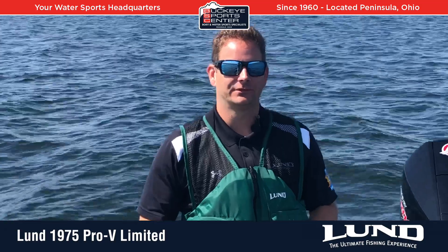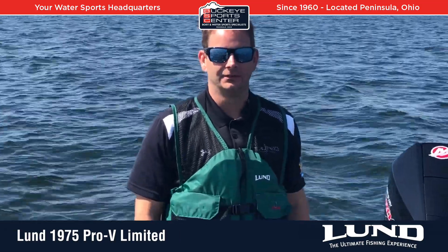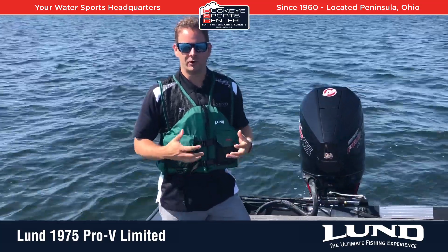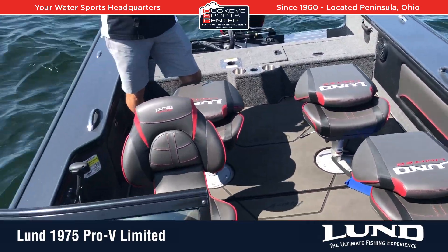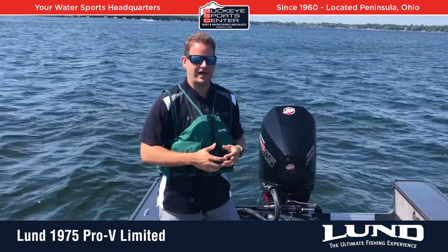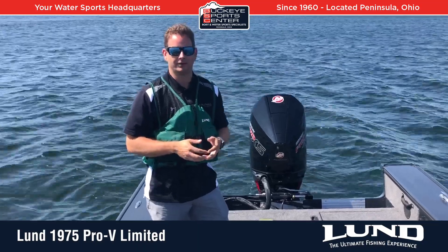Hi everyone, this is Bob from Buckeye SportsCenter and today we're going to take a ride in the Lund 1975 Pro V Limited. The Limited series is a new thing from Lund. The Pro V is kind of the iconic, high-performance, high-fishability legacy model. They came out with the Limited package, and this particular one is the 1975, but a lot of what's going to be talked about today applies to all the models of the Pro V Limited.